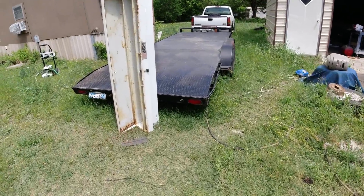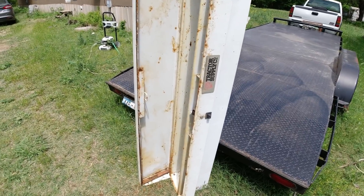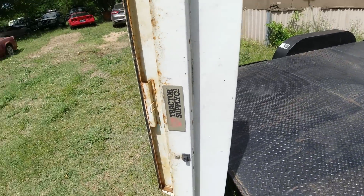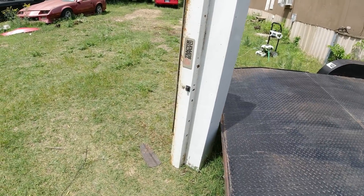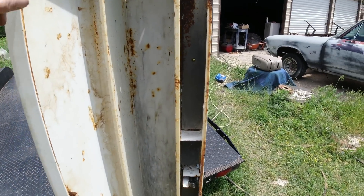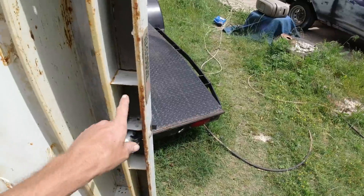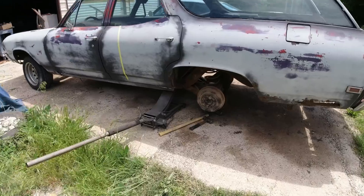Okay guys, our main project this video is we're going to build a storage box underneath. Now this is what I got in my yard off an old truck — it's the only one I have. Back in the day I'd have a hundred of these things laying around, but people don't buy them like they used to. So what I'm going to do is take this lid off, cut it in half, and weld them side by side. I'm going to trim off just a little bit on one of them, weld it together, and I'll show you where I'm going to put it.